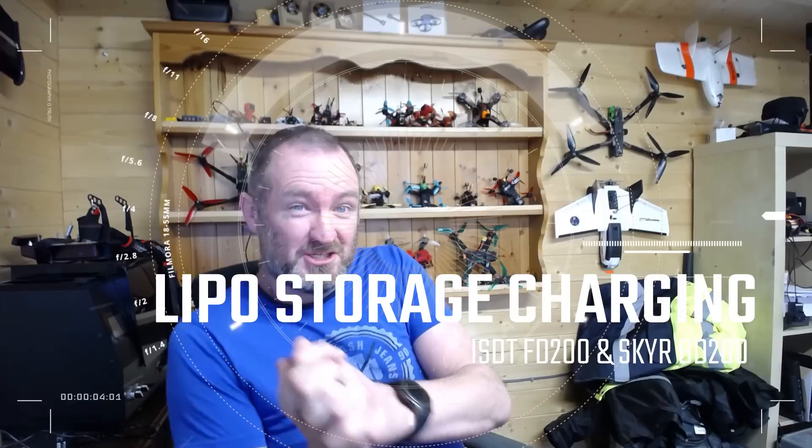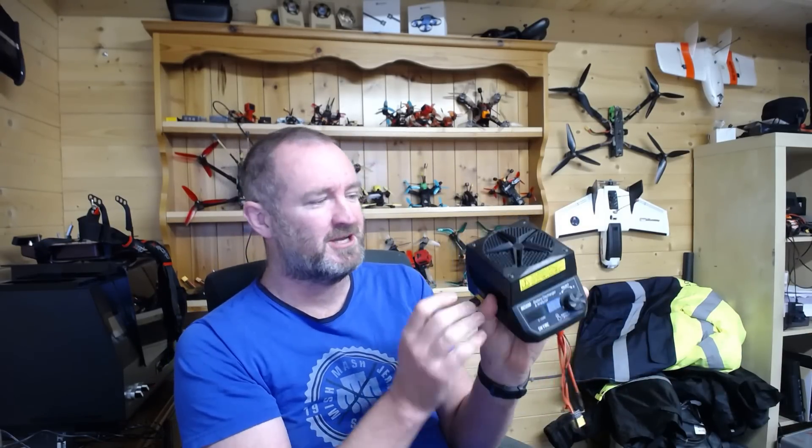Good day guys. I wanted to have a quick chat with you all about storage charging, and primarily I wanted to talk about two different products that I have: the ISDT FD200 and the SkyRC BD200 — and equivalents, because there's a couple of different versions of this now.